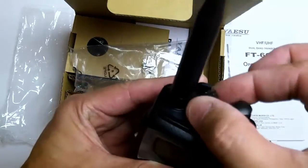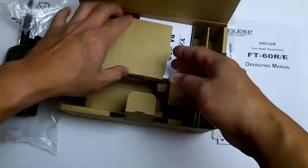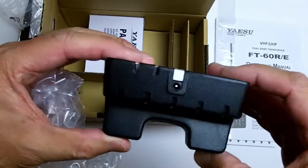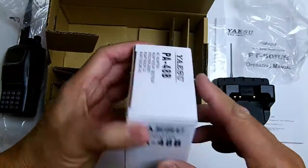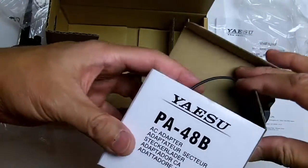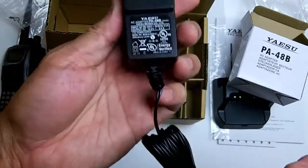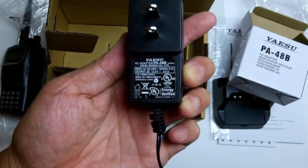I believe this is squelch on/off and volume. Let's see what else is in the box — it has the base charger and there should be an adapter that plugs into the back. It's a pretty lightweight PA48B, looks like a simple AC adapter: 12 volt, 0.5 amp DC charger.